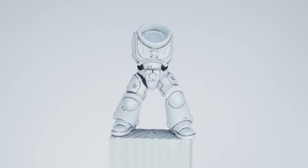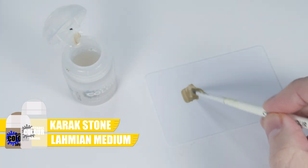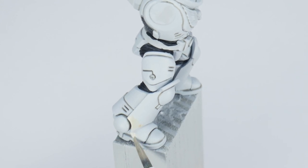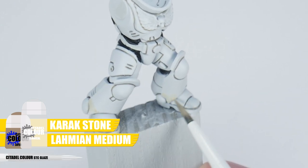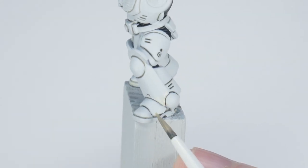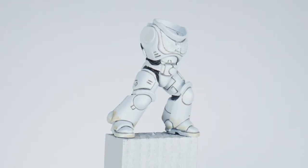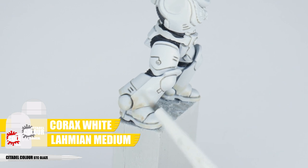We can get into highlighting the armour once I've first shown you how to do some glazing. Let's thin down some Karak Stone with an equal amount of Lahmian Medium — doing this makes the Karak Stone more transparent. Pick areas on the armour where you think there would be some dirt and grime build up, and paint an even thin coat. This is what we call a glaze. Even though we use quite a thin mixture, try not to think of this as a wash — we tend to use washes to create definition, whereas a glaze is mainly used to tint an existing colour or create tonal variation in a more controlled way. You can build the glaze up if you want it stronger, just let each layer completely dry before glazing again. If you feel like you've overdone it, you can do the reverse and create a Corax White glaze to soften the Karak Stone glaze.